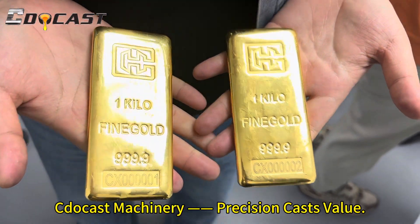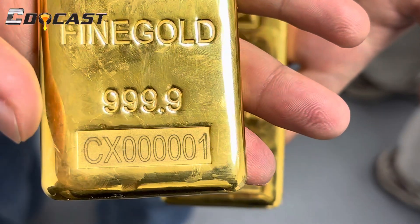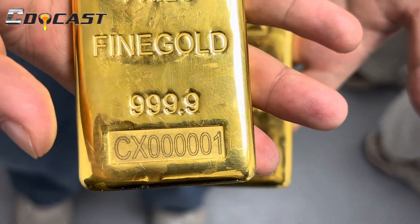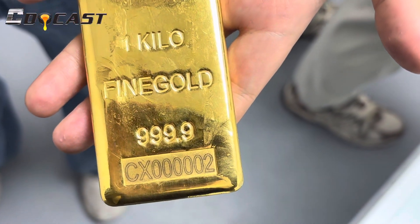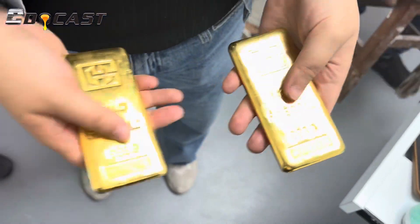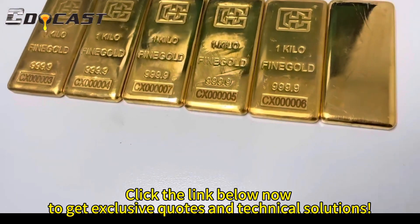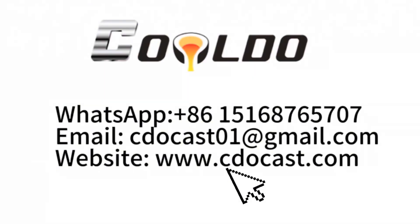See the cast machinery — precision casts value. Click the link below now to get exclusive quotes and technical solutions.